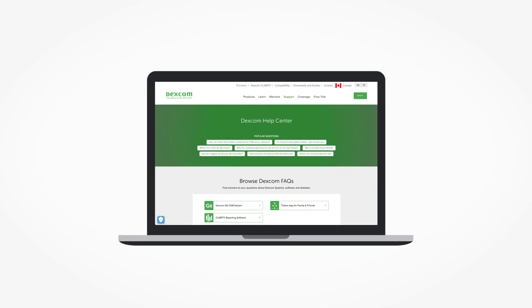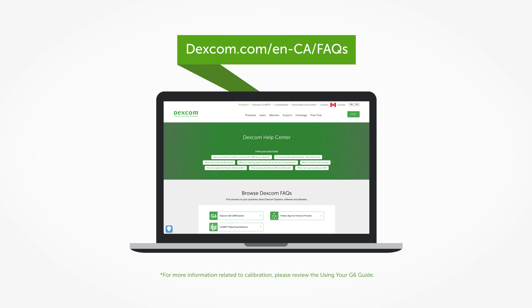Have more questions? Visit Dexcom.com to get help. Thank you.